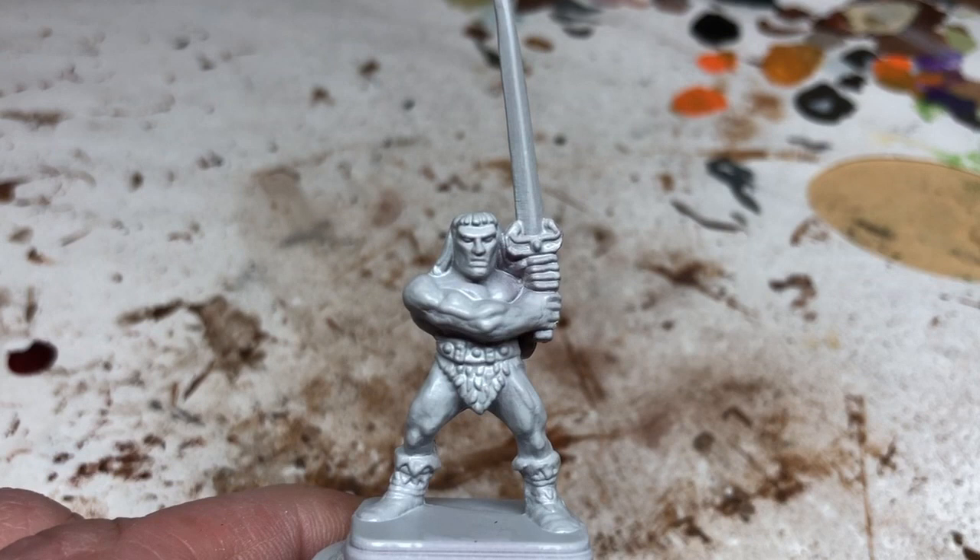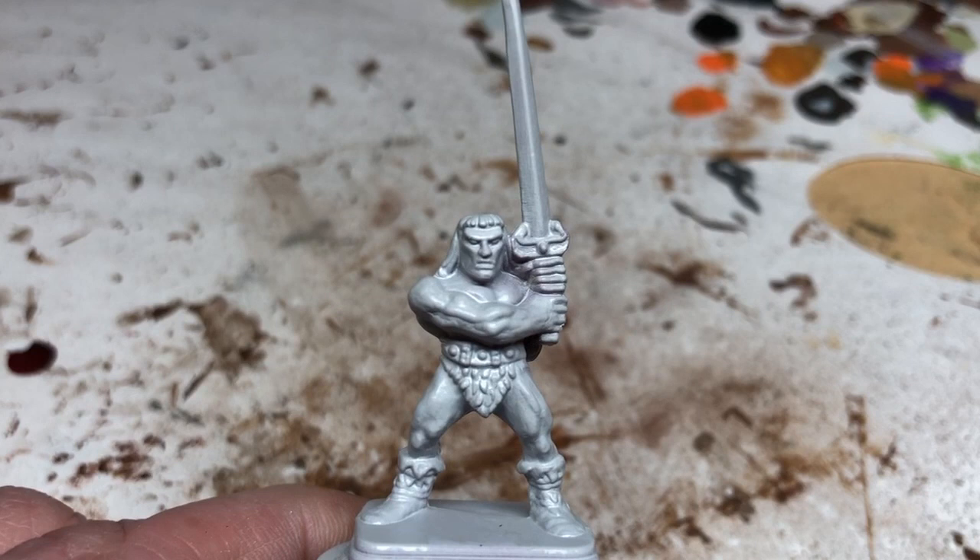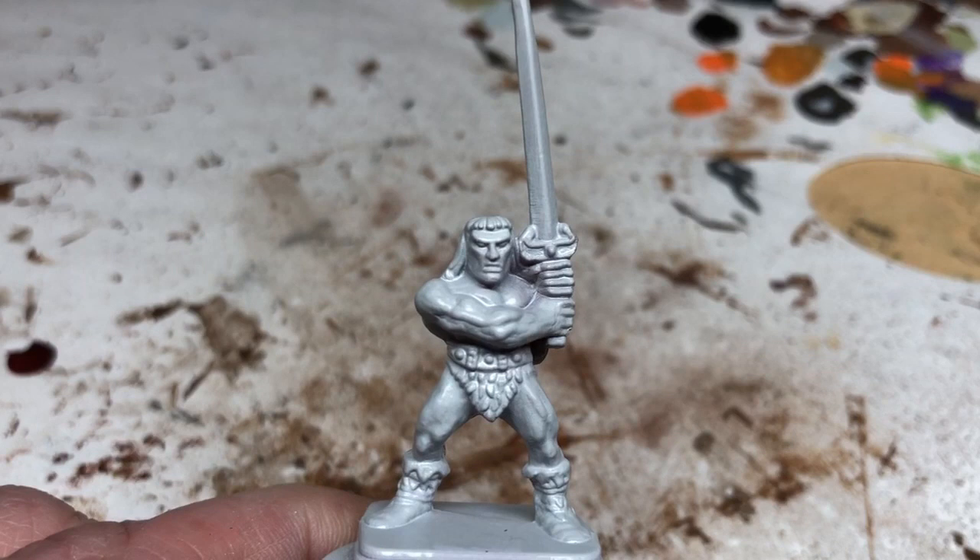Hey everybody, welcome to Always Bored Never Boring. If you've been subscribing to the channel for any length of time, you will know that I am doing a Hero Quest restoration project at the moment. So today we're going to take a look at painting the mightiest of heroes — we are going to paint the barbarian.